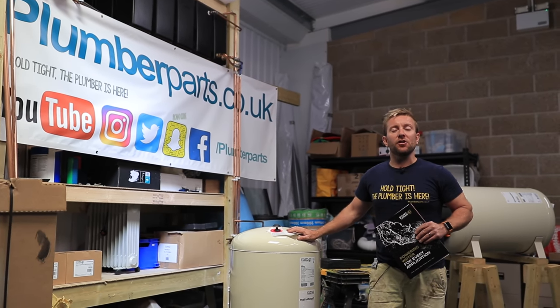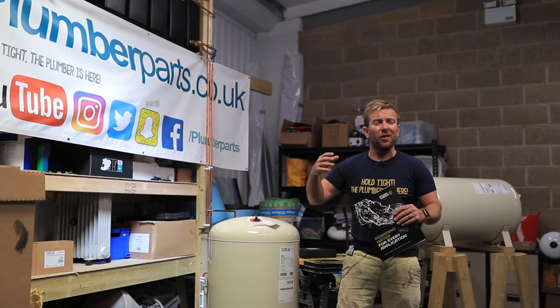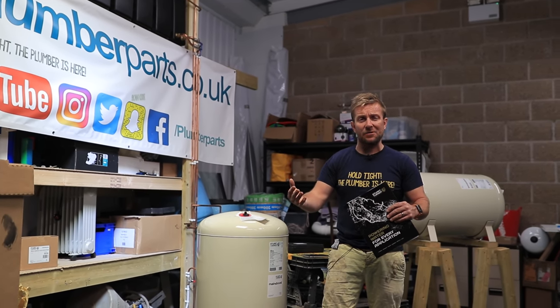Hi guys, James here from plumberparts.co.uk. Today we're gonna be looking at how to improve water mains pressure if you've got a 15 mil main coming into the house.